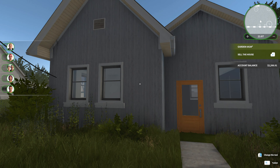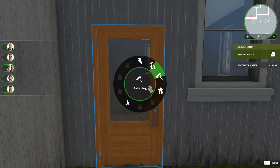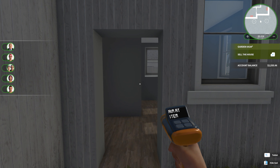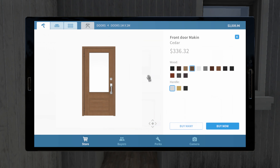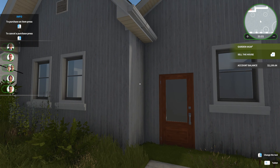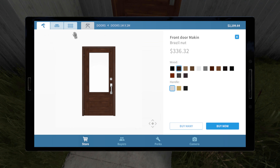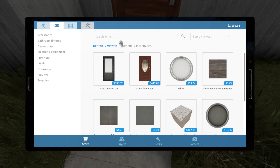That looks okay, not too bad. No, that doesn't fit — hold on. We want to go for a different door color. Brazil nut — does that look good? Oh, that does look a lot better actually, yeah, that suits it a bit more.